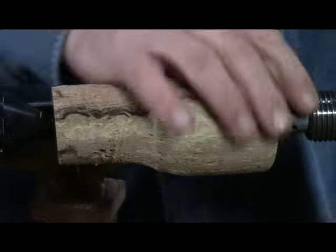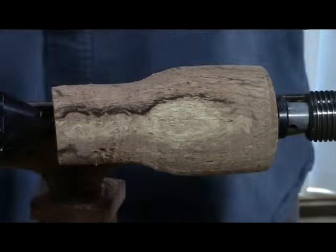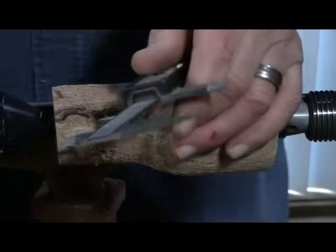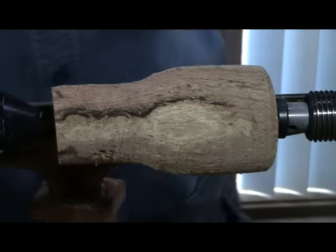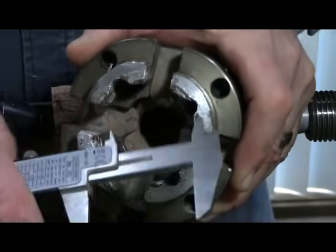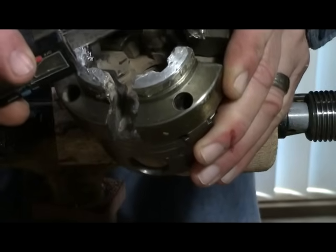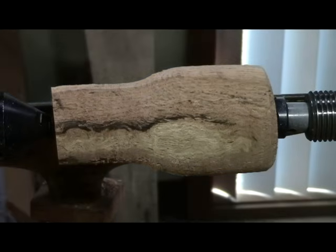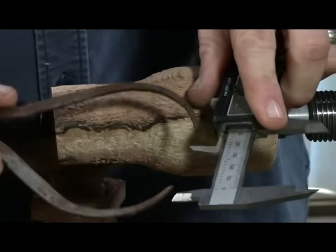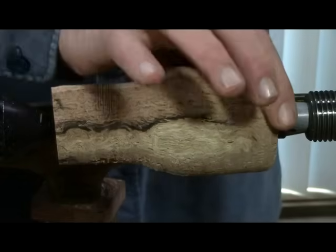Just trying to get an initial shape. I need to work on this tenon — get it down to size, get it to fit in the chuck. Checking here — it's a little bit undersized, which is fine, it's not that critical. Once I have that, I'm going to set my calipers to the same size that's where I'm at right now, so I can get a tenon on this end.